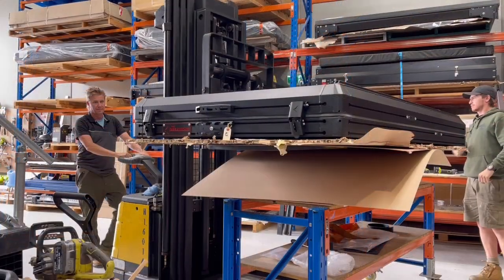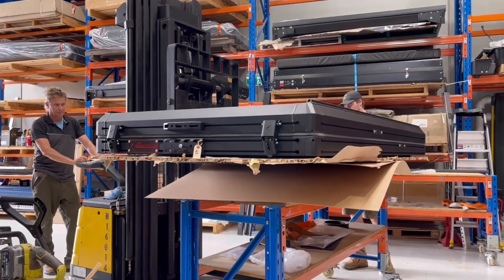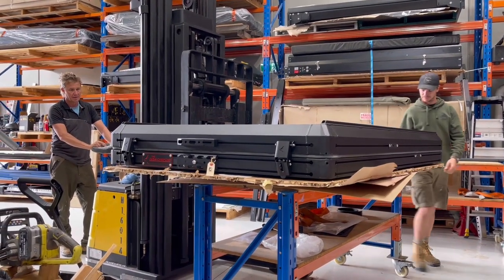G'day, it's Mark from Tartouring. This video is to show you what's required to get a Bush Company Alpha or Black Series out of the box and prepared to drop onto your vehicle.